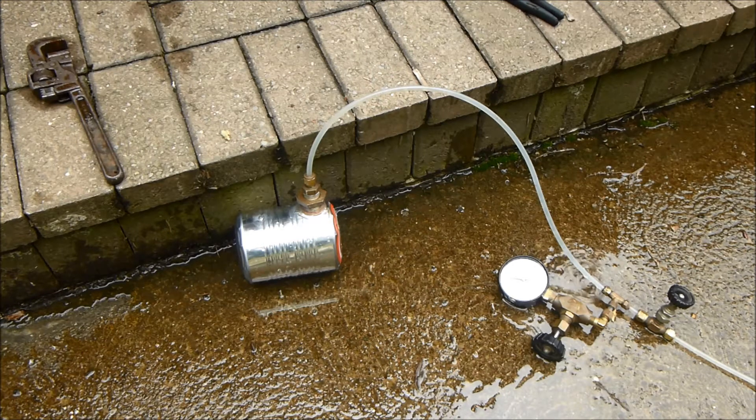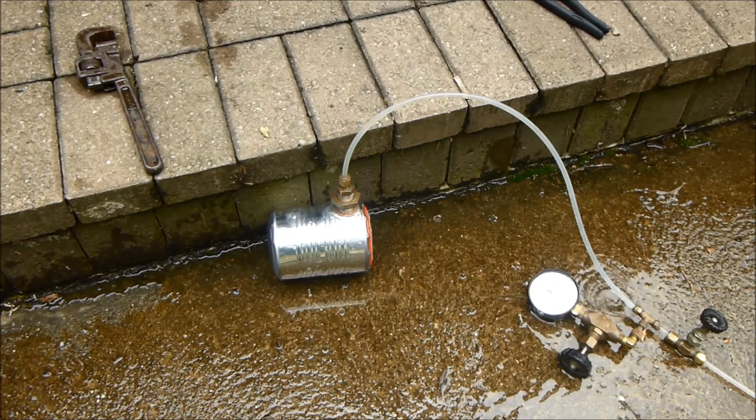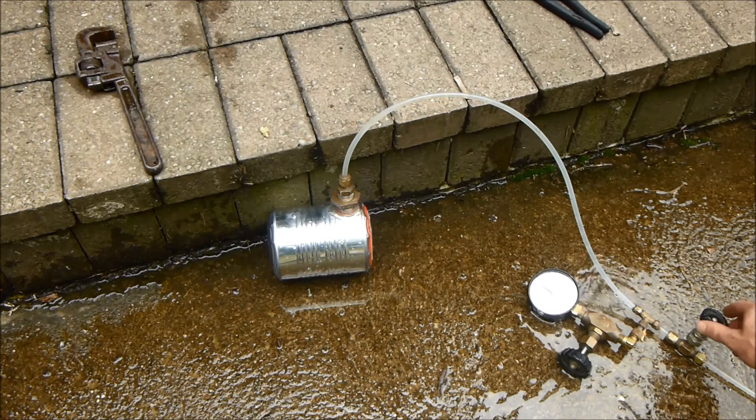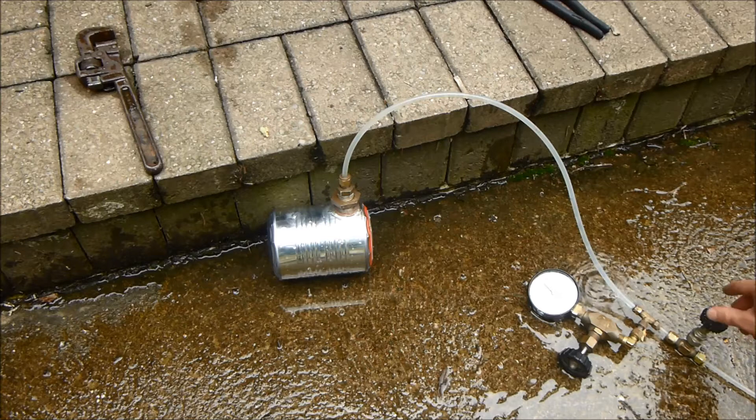It's at 40 already and it's really handling the pressure very well so far. Now we're at 50 — wow, that's actually working quite well even though the ends are bulging out. I'm going to turn the water up a little bit higher and we're almost to 60.